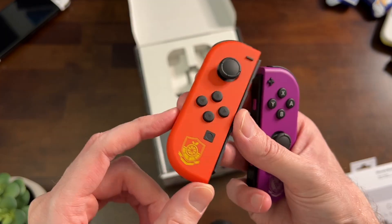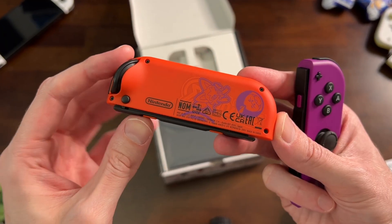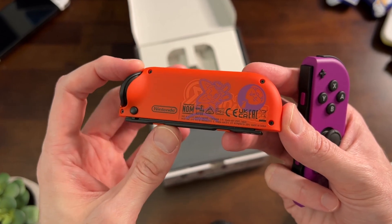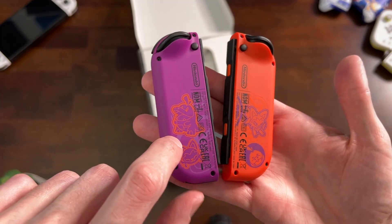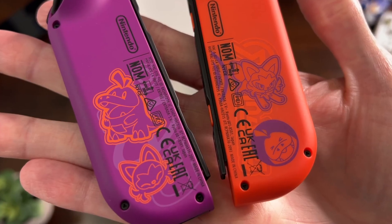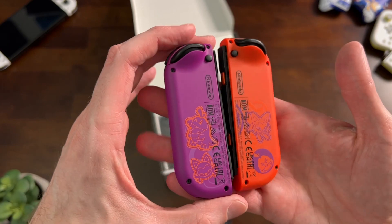That is such a weird orange color — it looks very matte. I like the designs they're putting on the back of the Joy-Con these days. There's a little bit of orange on orange going on, which is really cool, and purple on purple to kind of give it a little bit more of a dynamic there. That's really nice, that's really well done.